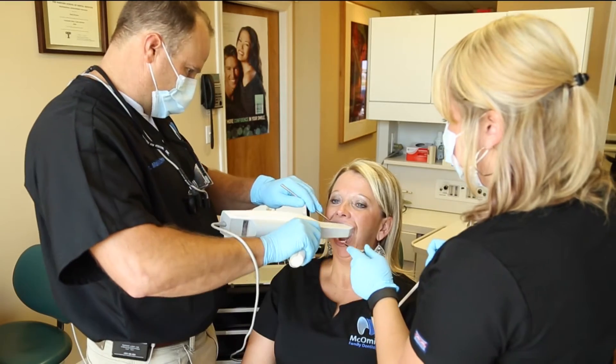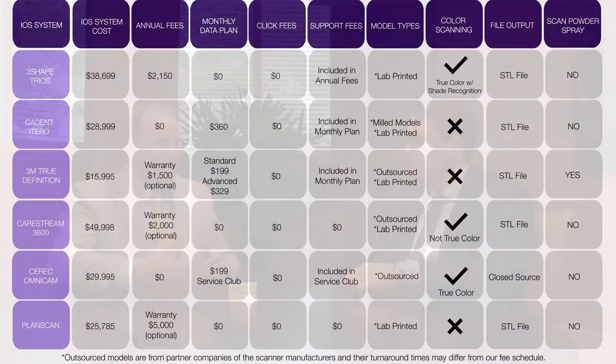At the show they always have scanners set up where you can use them — they have a model or some kind of platform set up to scan. As I did that, I could see big technology leaps between different scanners — they are not all the same. There are a lot of differences in the way they charge you: the scanner cost, monthly fees, some have per-case dongle fees and some do not, some come with warranties and some do not, and some include software upgrades over time while others charge you for those upgrades. All those factors have to come into play when you're looking for a scanner.